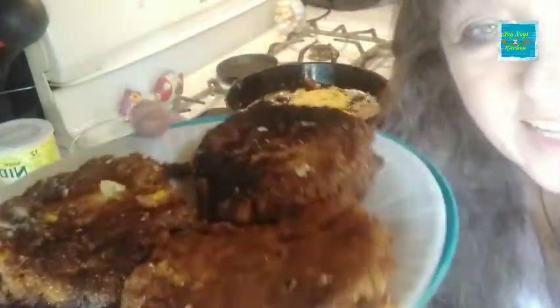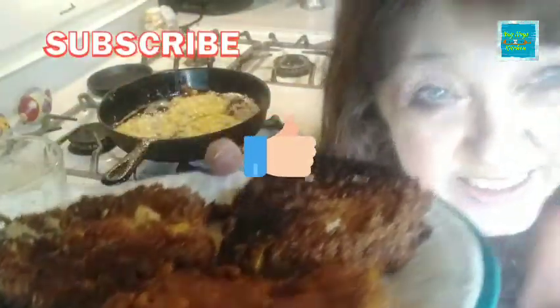If you enjoyed the video, make sure to give me a thumbs up and subscribe to my channel. Hit that like and subscribe, guys. Until next time, God bless, toodaloo — hope y'all have a great one. Bye-bye.